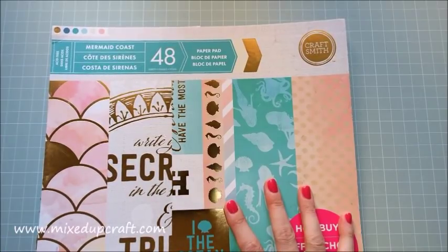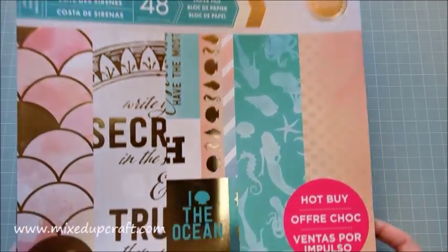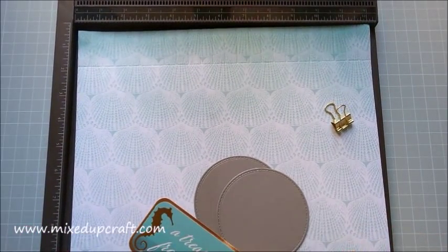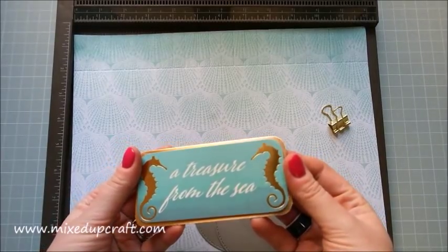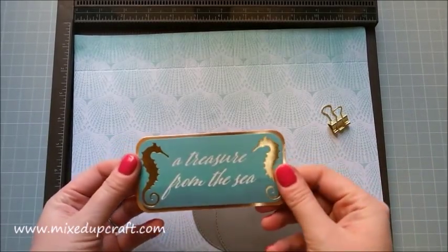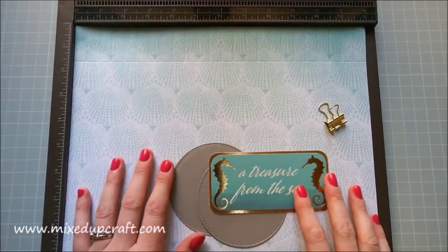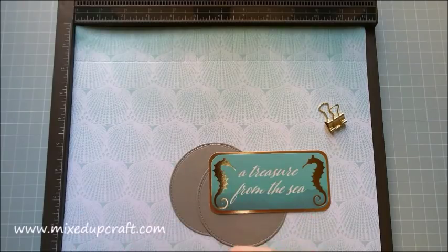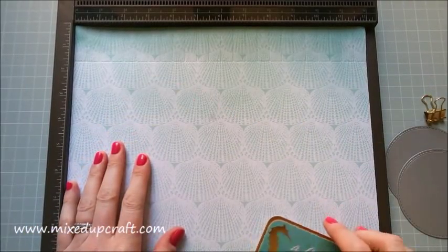I believe they do six by six and eight by eight packs as well — this is the 12 by 12, which is huge. Today's paper I'm using is this lovely seashell one, and I've got a 'treasure from the sea' little tag I've cut out from one of the scrapbooking pages. Inside this box, I plan to put bath salts — that's the gift idea I've got for this.